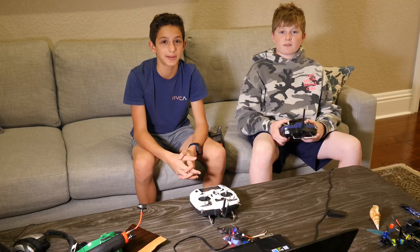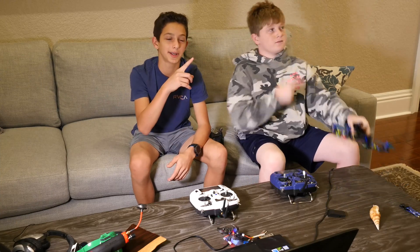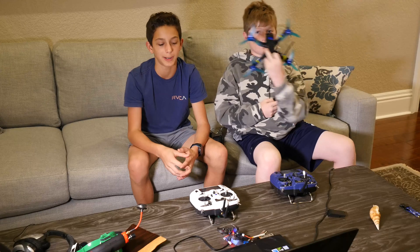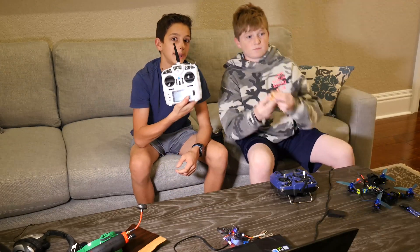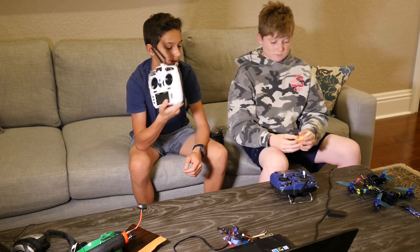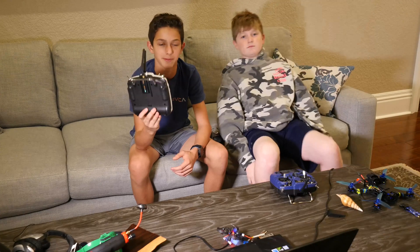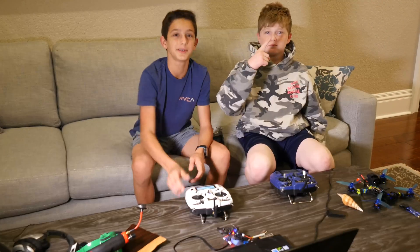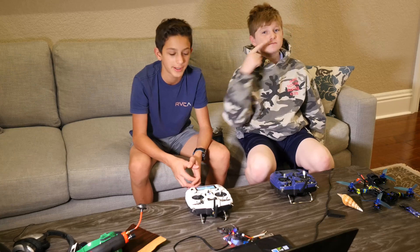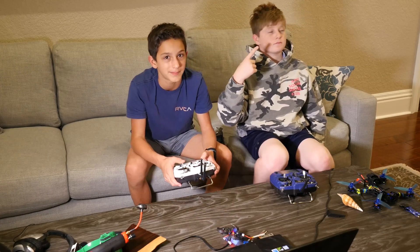Thank you guys so much for watching this video. Make sure you please subscribe so we can keep pumping out some more epic FPV content. Right there there's going to be a link to our Patreon that's going to help us make more videos. Once we have a certain amount of Patreons, we will do a giveaway on this controller right here — the X9 Lite. We think it's a really good option for beginners; it runs OpenTX, it's great. Just two dollars a month can help us make a lot more videos and do a lot more cool FPV stuff. Please do it. Thank you.